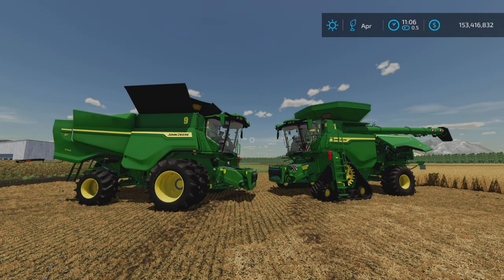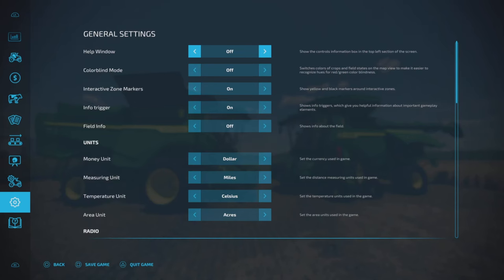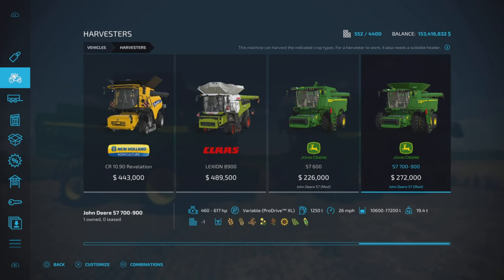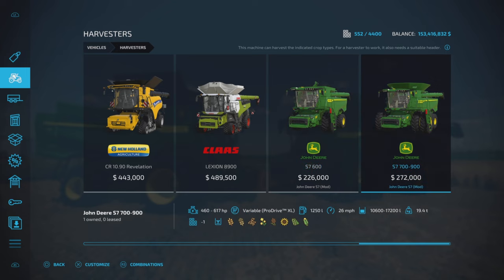22 and 23 slots each on console. Let's get the help window on here and then find them in the store. Under harvesters, we have two of them: the S7 600 and the S7 700–900.